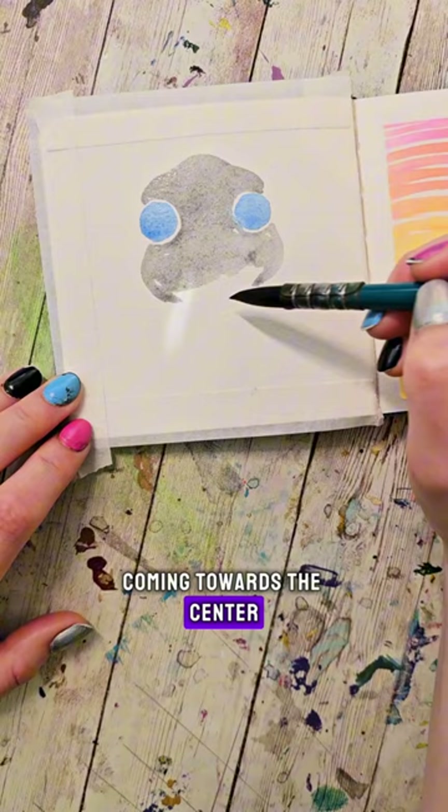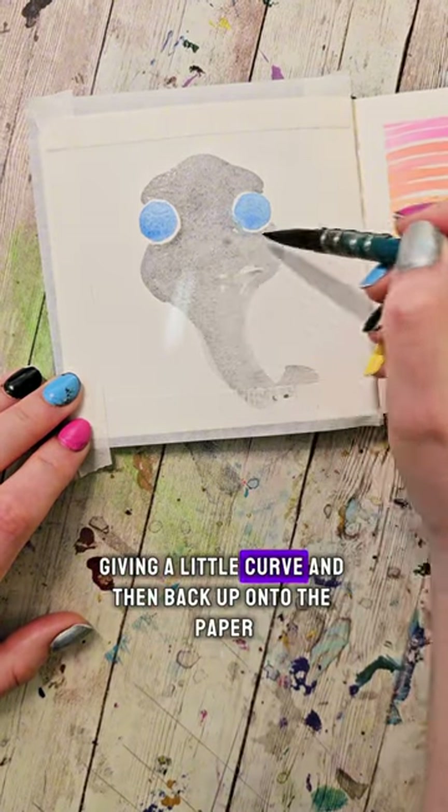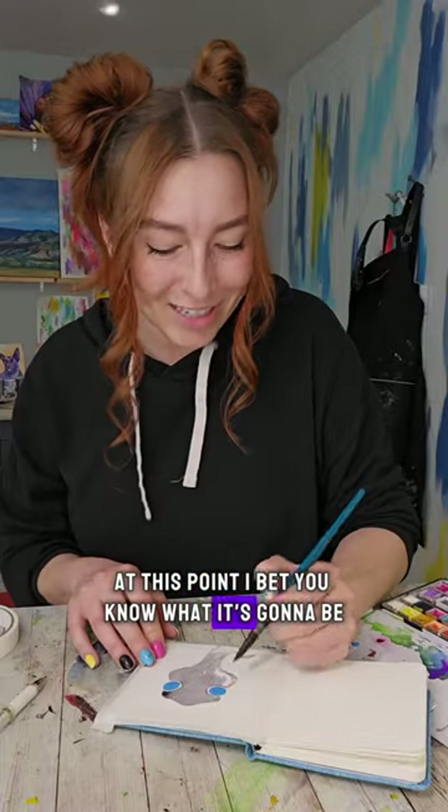Coming towards the center, fill it in. Then I'm going to swoop straight down from both sides, giving a little curve, and then back up onto the paper. At this point, I bet you know what it's going to be.